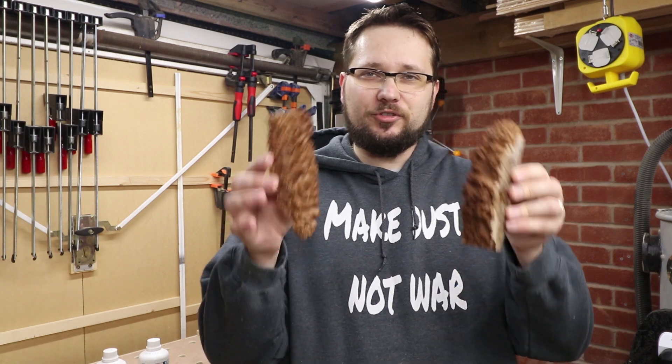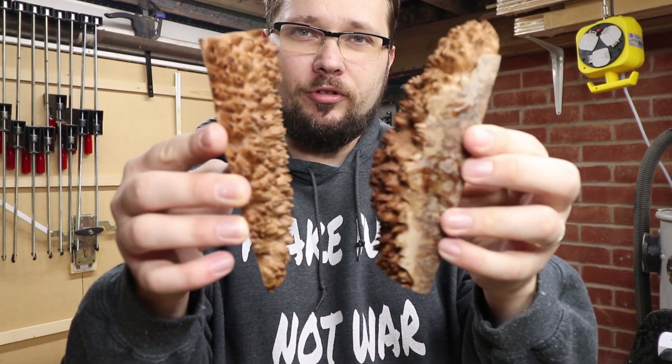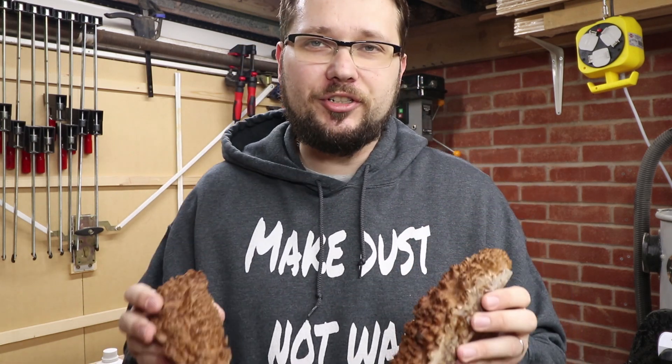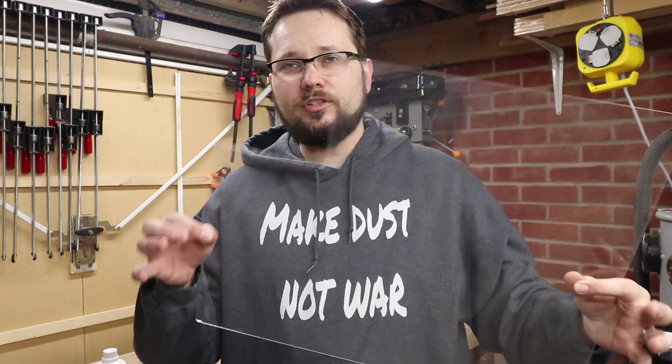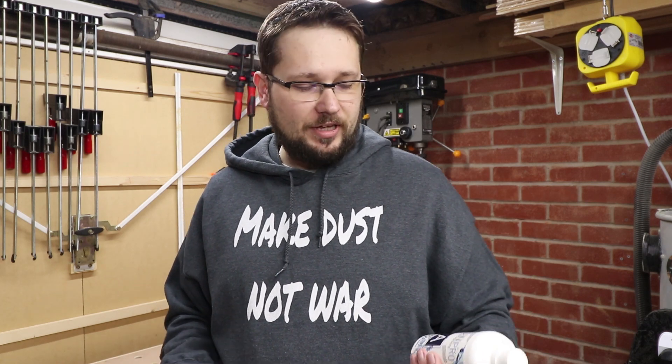What are we casting today? I've got two pieces of this fantastic stabilized Australian burl. If you wanted to see the process of stabilization, all the videos are listed down below. As a mold for this project I'm just going to be using some acrylic sheets — basically I'm going to make my own mold.